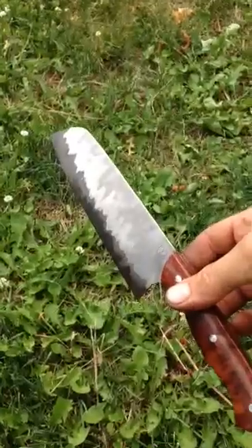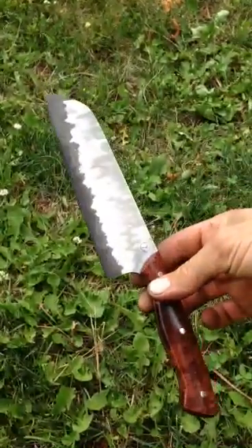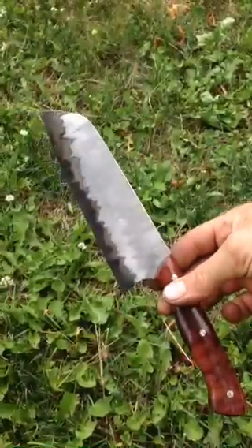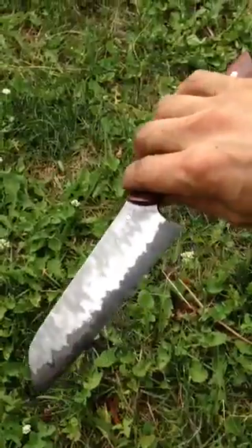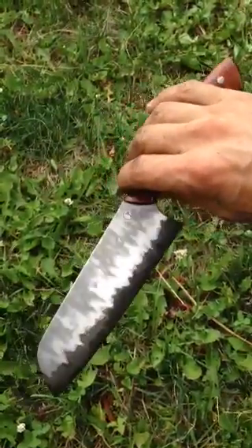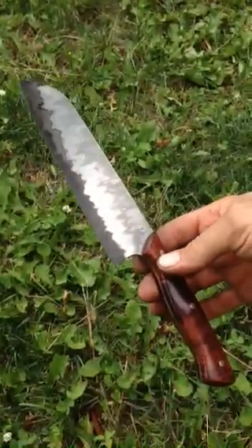Overall weight is 6.65 ounces, and the blade features 410 stainless steel as cladding over a Crew Forge V carbon steel core. Thanks for looking.